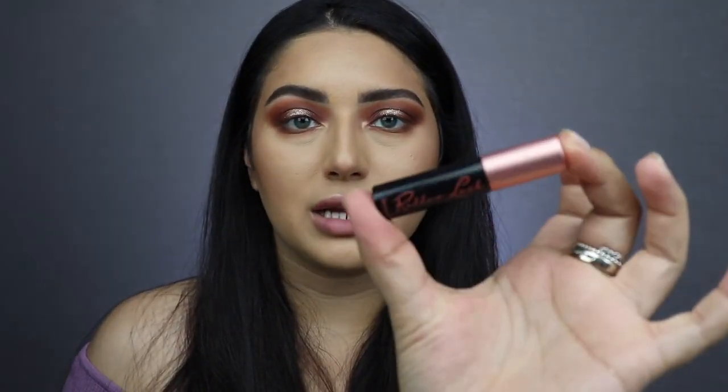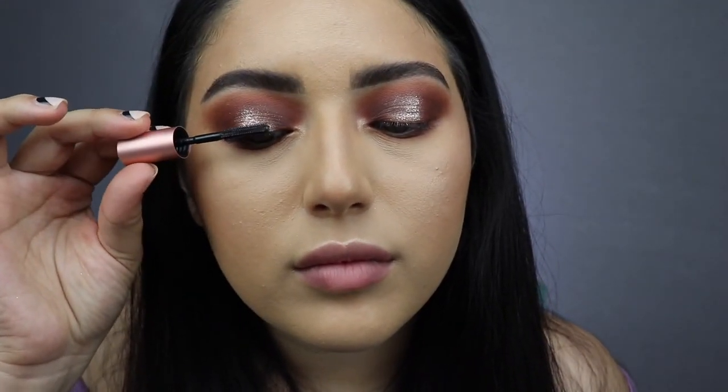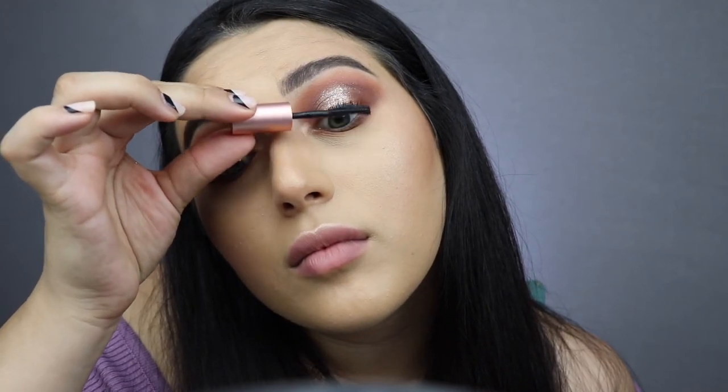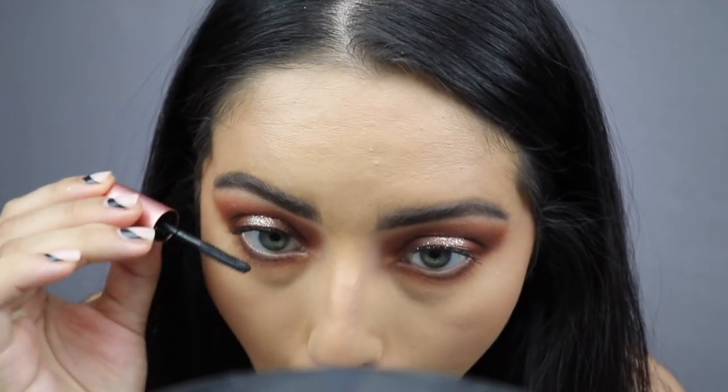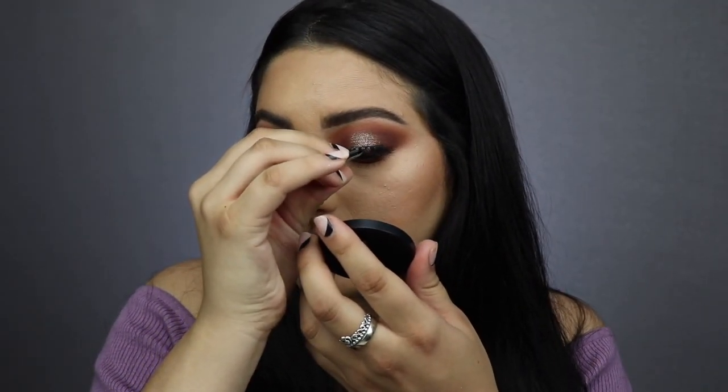Giving my lashes a quick squeeze and using the Benefit Roller Lash mascara. For lashes, I'm using Lash Fully Yours in the style Angelina — I think this is their most popular style, and for good reason: they're very full, fluffy, and nice. The lash glue should be dry now, let's see.